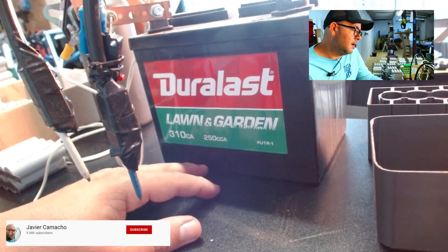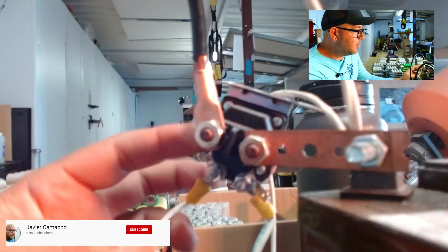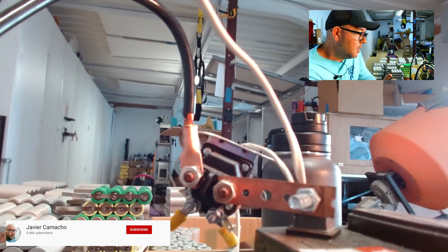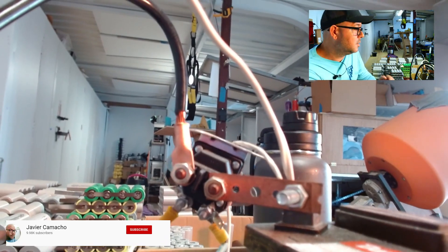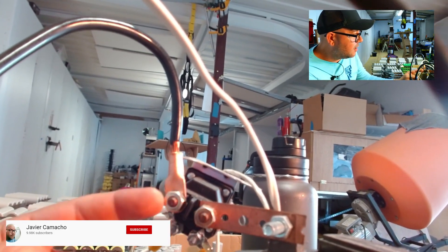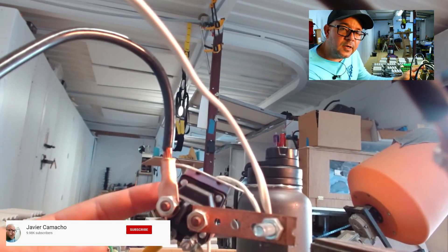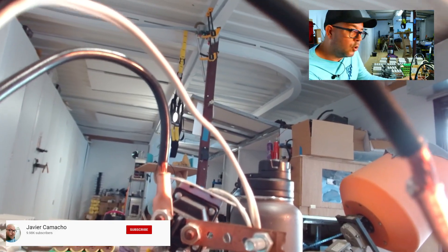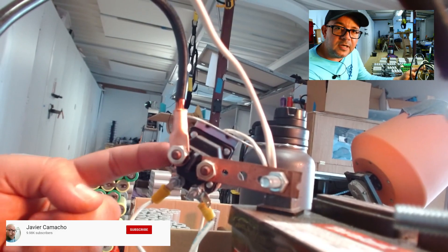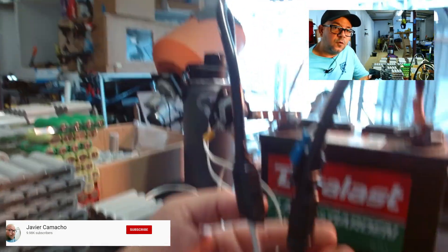The second piece is a solenoid, which I also bought at AutoZone — I'll have links in the description so you can buy it on Amazon. I'm using a four-pole solenoid, which consists of the main two poles that connect or complete the circuit, and the other two that energize the coil inside the solenoid. Basically, when you short those two cables using a relay, a coil inside the solenoid gets energized, making a connection.